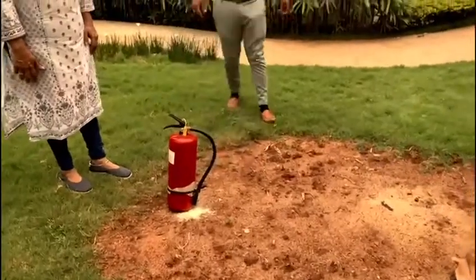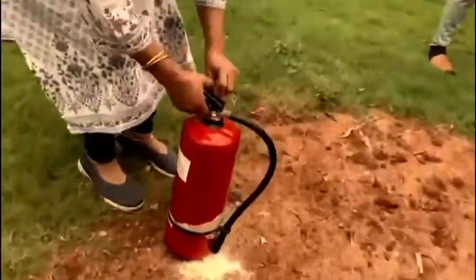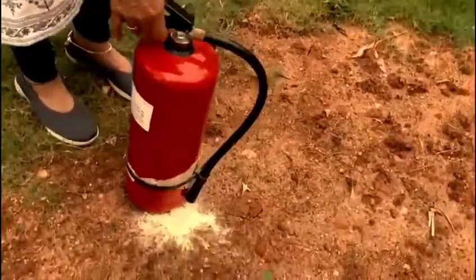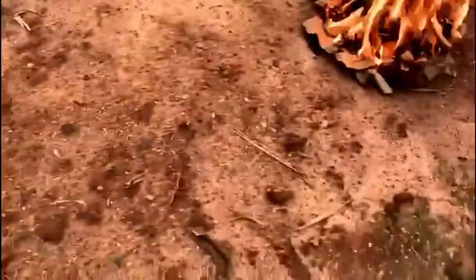The way to use it is: first we pull out the pin — that small pin, we pull it out. Then we take out the nozzle and point it at the base of the fire.